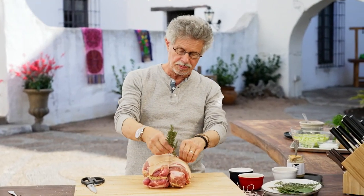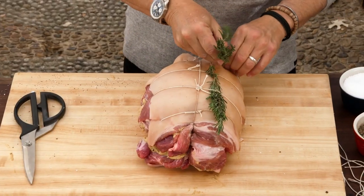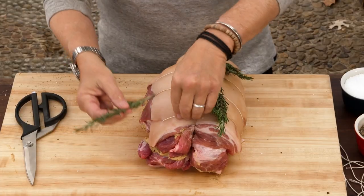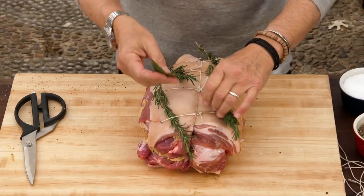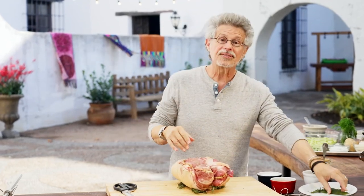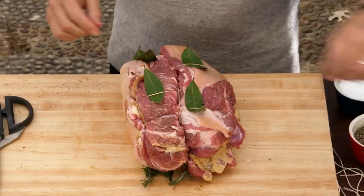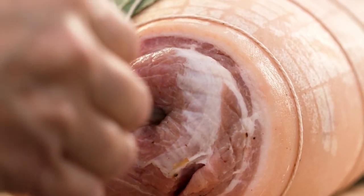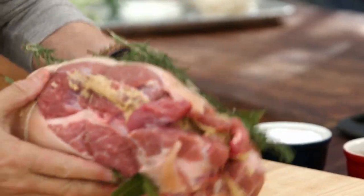Then take sprigs of rosemary and pull them under the strings, alternating with whole bay leaves. Turn the roast over and add the same flavorings on the other side. Insert the wireless probe of your thermometer into the end of the Spiesbraten. And there is your Spiesbraten, ready for roasting.